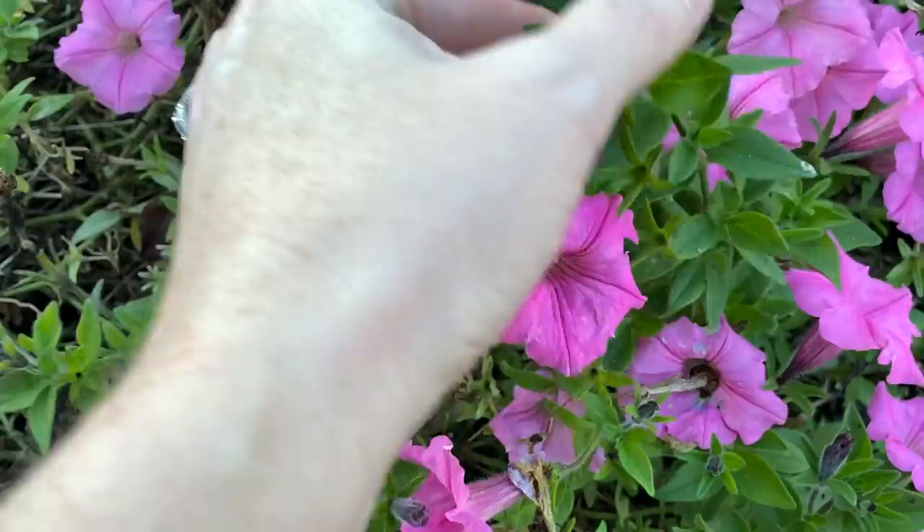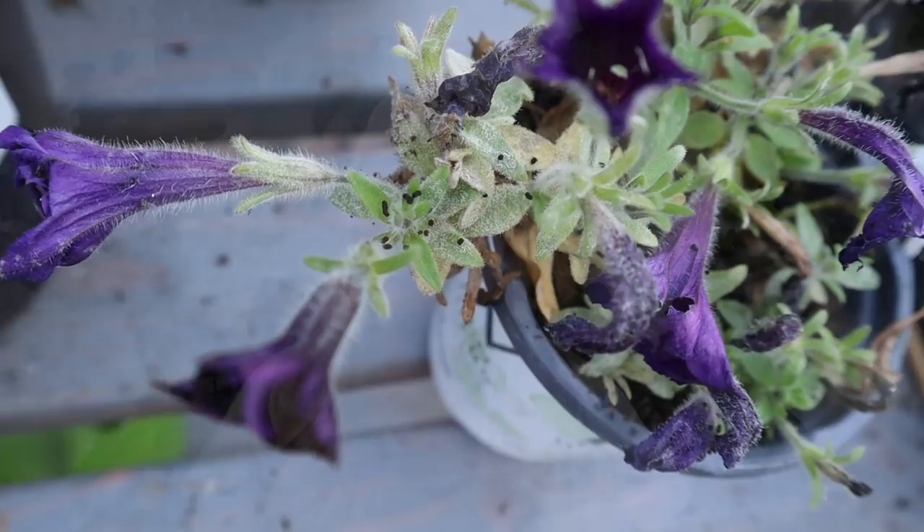The first thing you want to do is identify if you have the same problem — if you have budworms. If you start noticing that the buds of your flowers are getting little chew marks or little holes in them, you might have a problem. The way that I identify budworms, and which I think is the first sure sign — it's gross to talk about, it's nasty, but let's all be adults here — it's budworm poop.